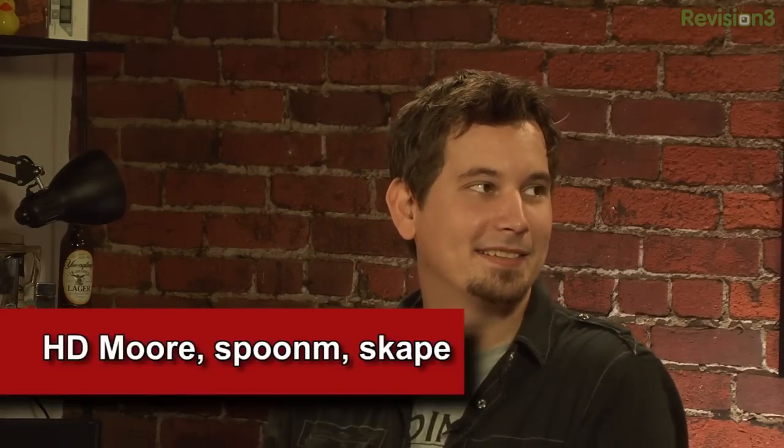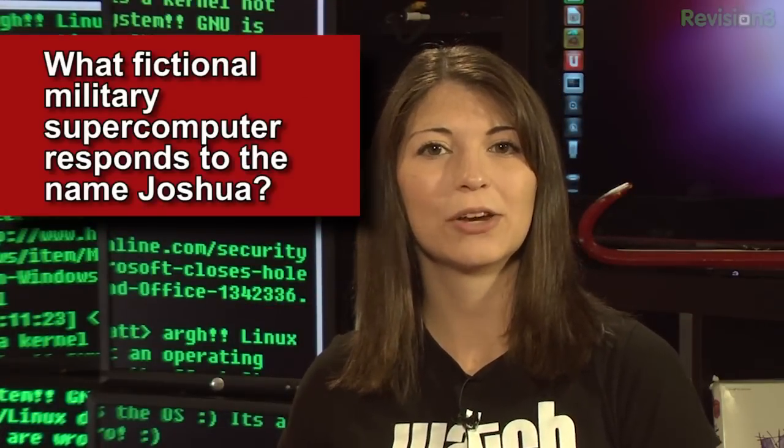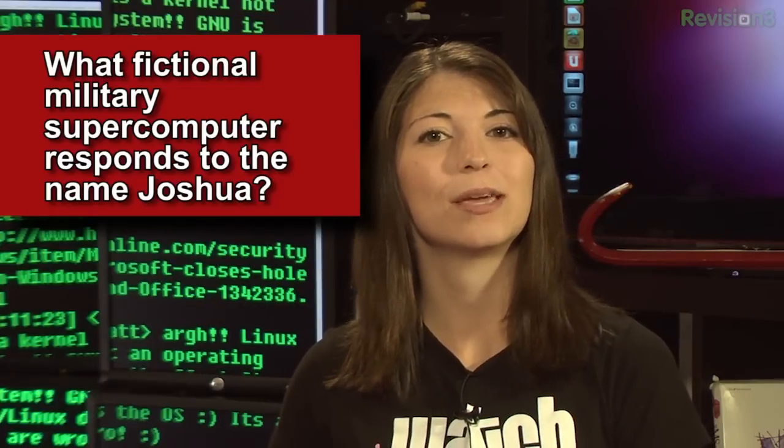Spoon M and Scape. Yes, correct. And this week's question is: what fictional military supercomputer responds to the name Joshua?